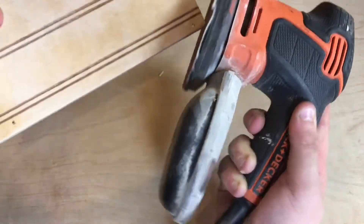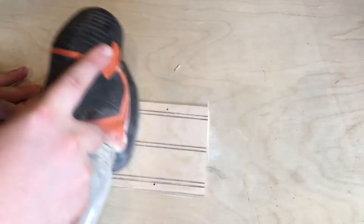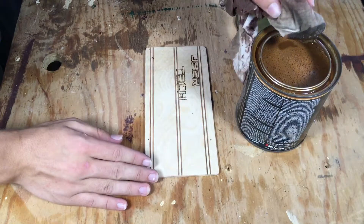Also, we burned my logo in the back using some paper and a wood burner — I didn't catch this on camera, but this is how it turned out. Next, we added some stain to make the wood a little bit darker.